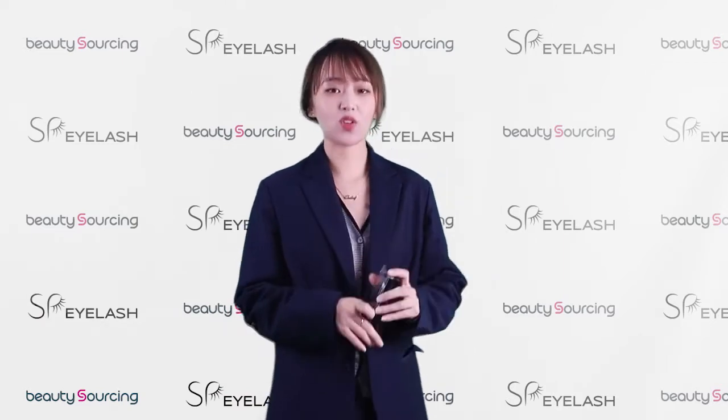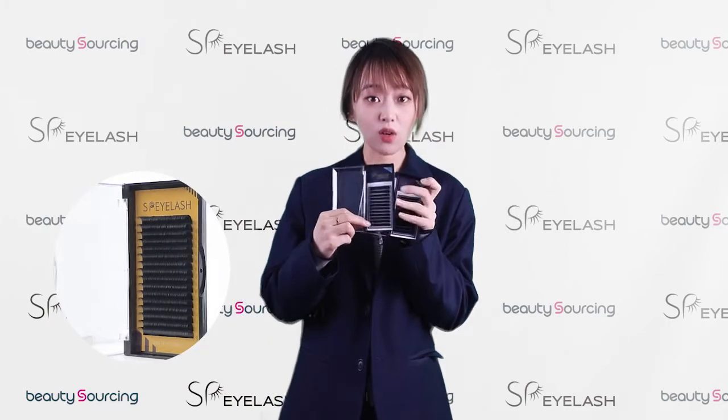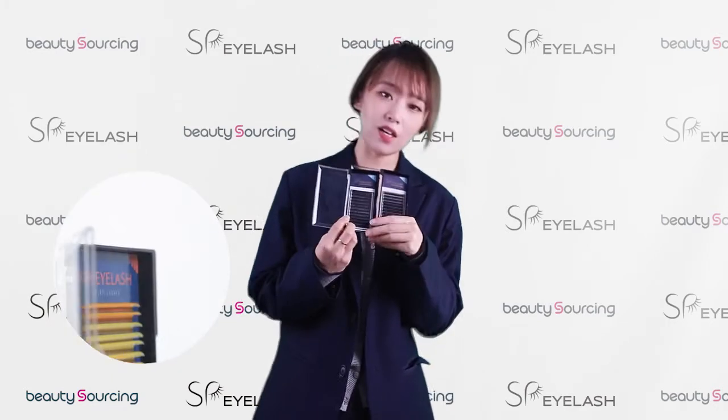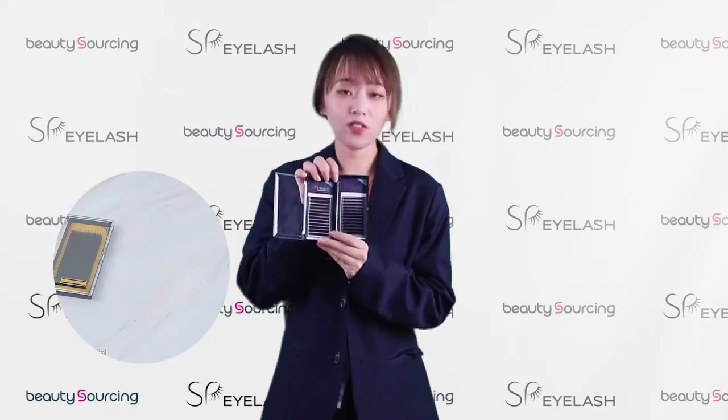The individual lashes — right here in my hand, I bring you guys two trees: one single-layered tree and one mixed-layered tree. With individual lashes, we can do mixed-layers. And if you look at it closely, you can see there is a 3M strip at the bottom.